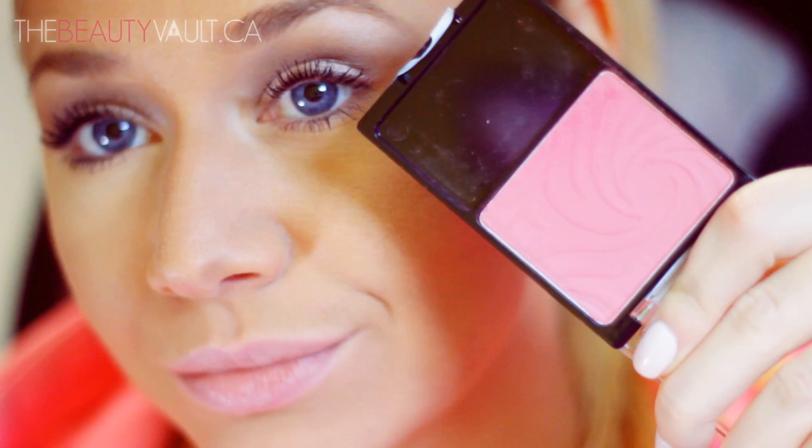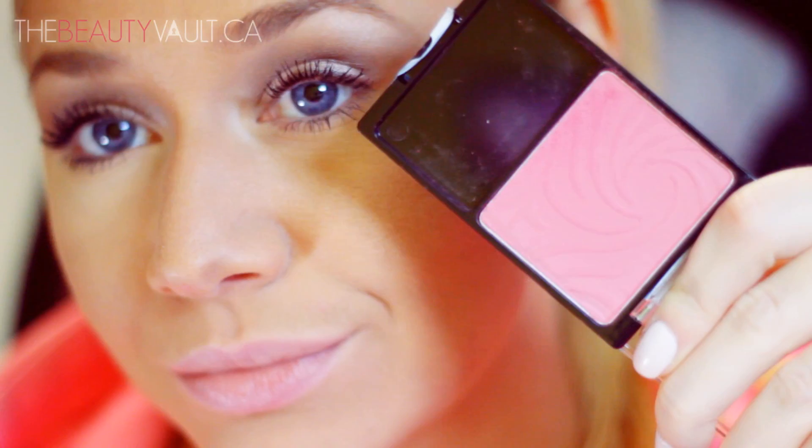For blush, I'm using Wet n Wild Heather Silk and applying a little bit to my cheekbones and the apples of my cheeks.